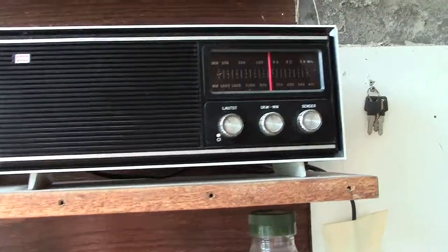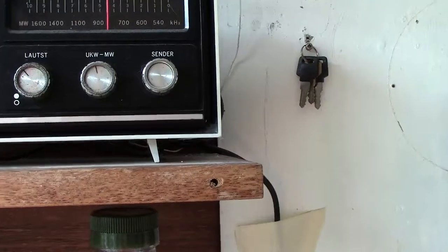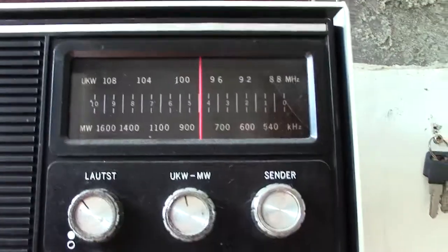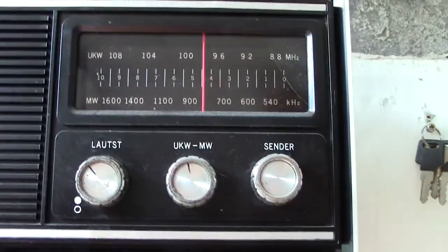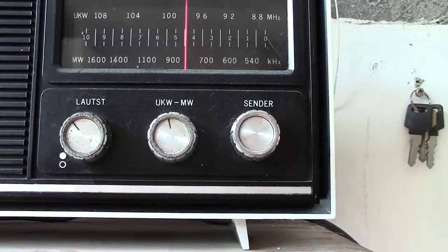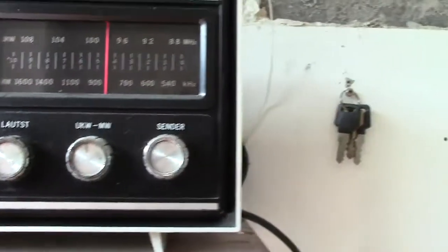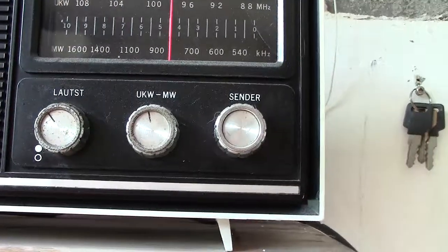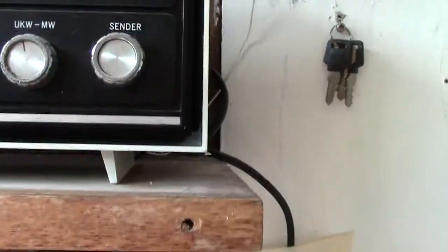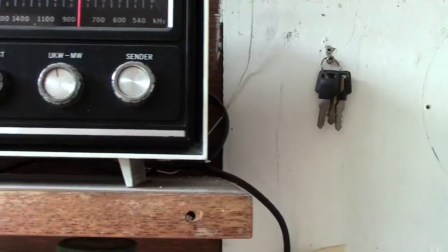I've turned it off now because I don't know how I stand as regards retransmitting - I don't want to get a bad name. There's the dial, and as I say, it's all in German. Lauts is the volume control - that means loud. Your band change, and the one on the right they call Sender, and that is the one that alters the actual stations.